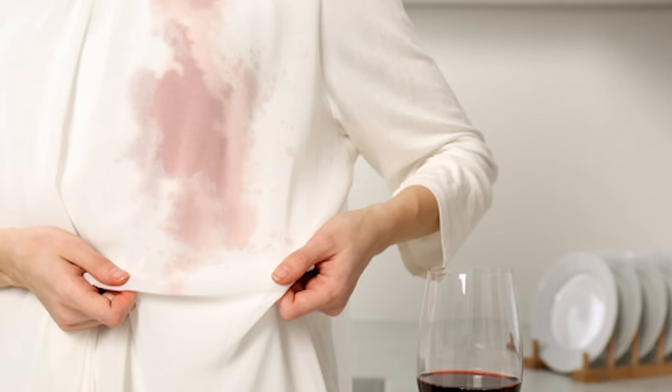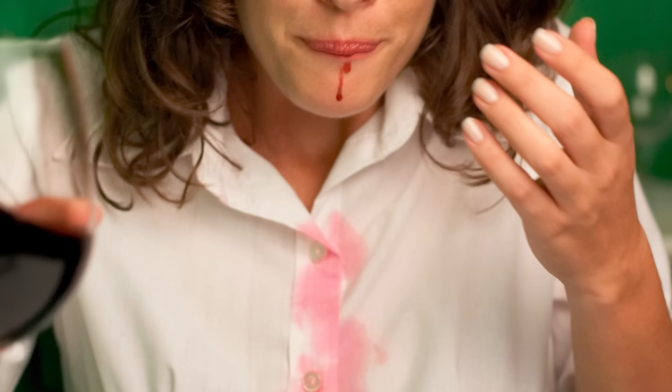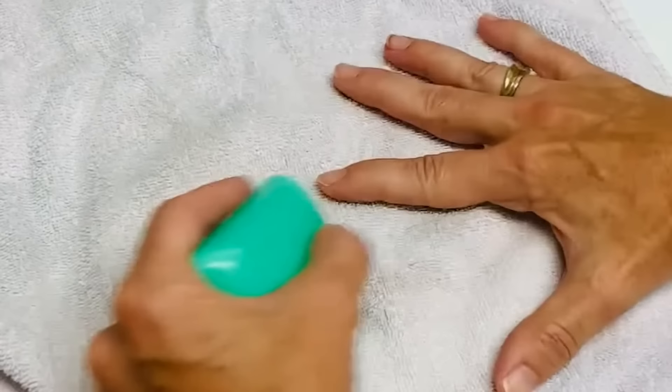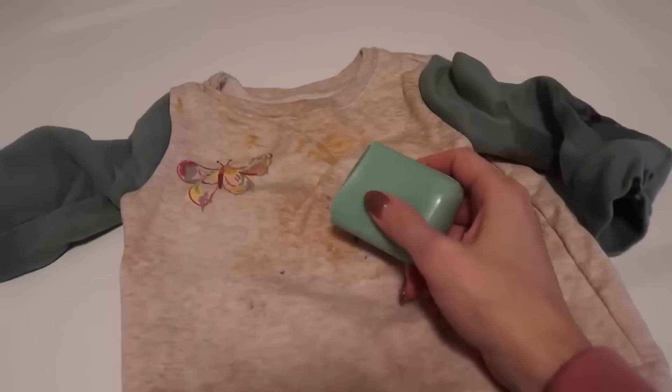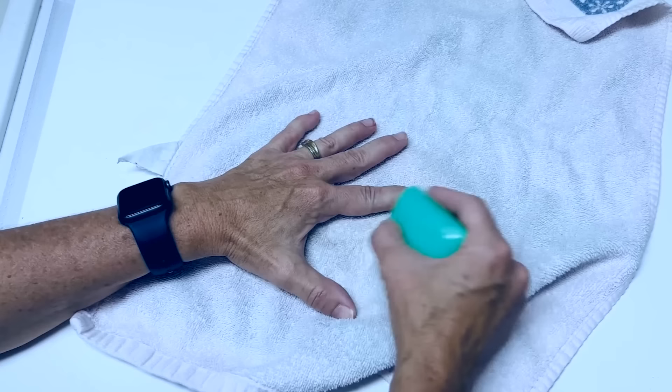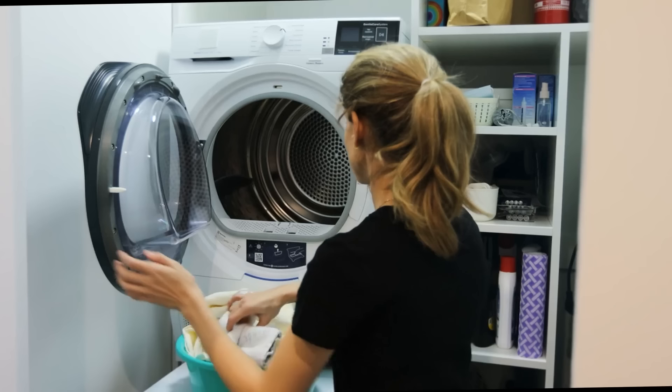Say goodbye to stubborn stains on clothing. Irish Spring Soap can help save your new blouse from a nasty wine stain, as it is also an effective pre-treatment for stains on clothing. Before tossing a stained garment into the laundry, rub a bit of the soap on the affected area. The soap's enzymes and surfactants can help break down greasy or stubborn stains, increasing the chances of complete removal during the washing process. It's a natural and cost-effective solution for improving your laundry routine.